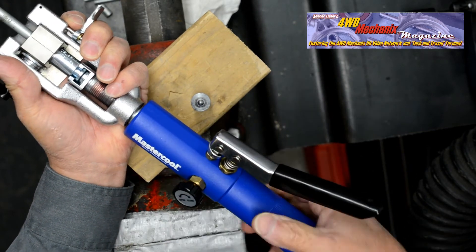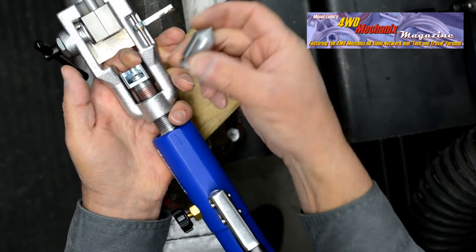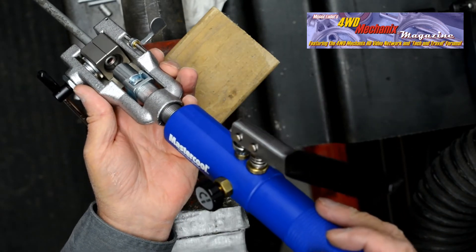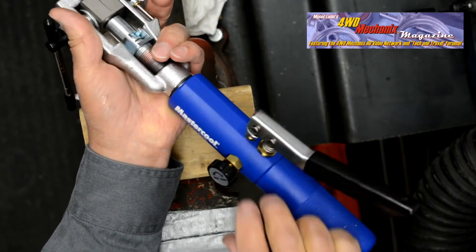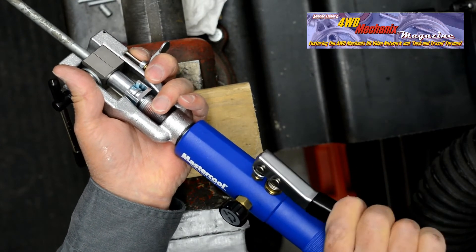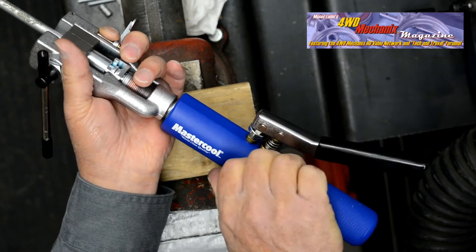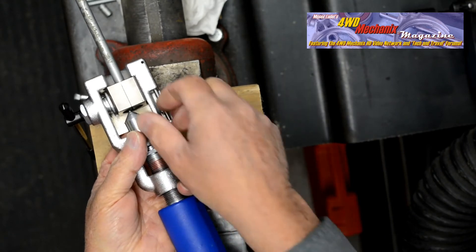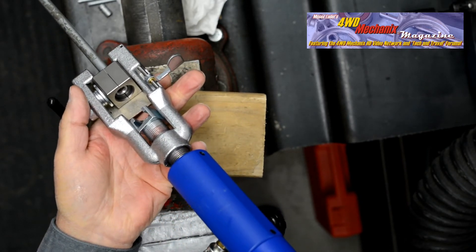Back off the valve and screw out the Hydroflare handle. Remove the adapter and insert the cone for the 45-degree inverted double flare. Note the first stage flare has been formed. Turn the handle inward until the cone reaches the tip of the tube, close the valve, and pump the handle with even strokes until resistance is felt. Loosen the valve, back off the Hydroflare handle, remove the adapter, and note the perfectly flared 3/8" inverted 45-degree double flare.